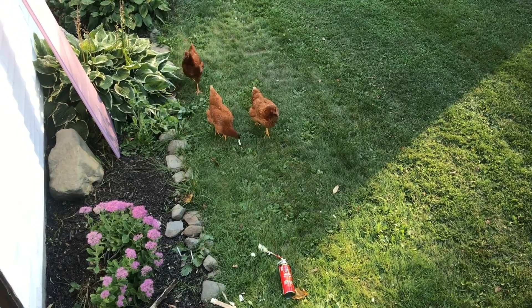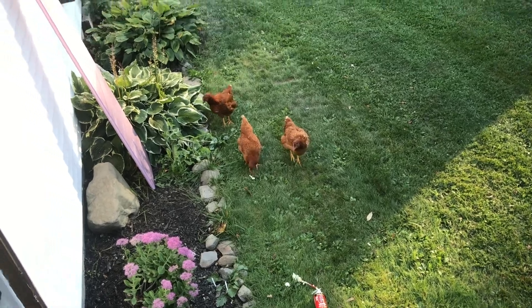Don't eat the spray foam! Don't eat the spray foam! It's not a worm! The R-value of my chickens is amazing.